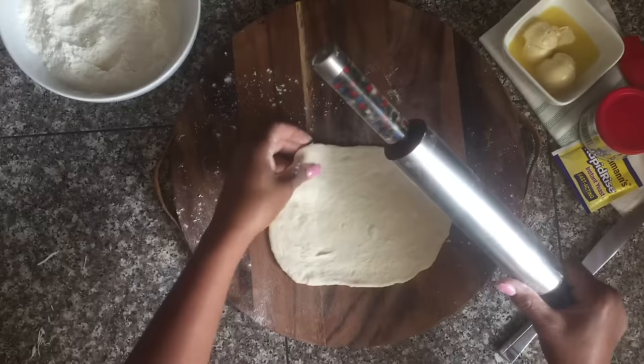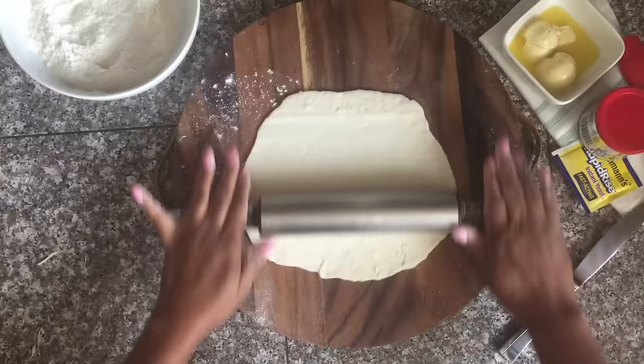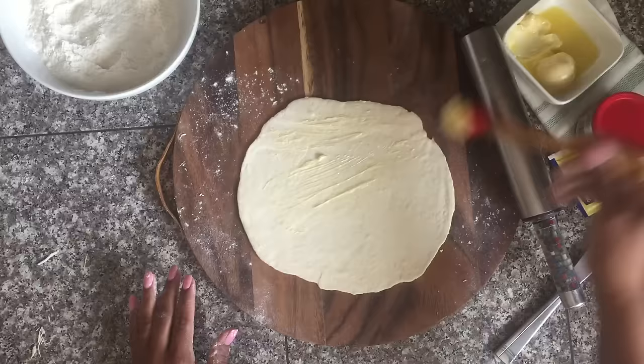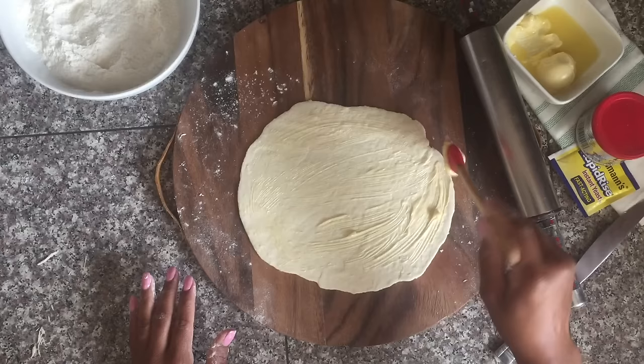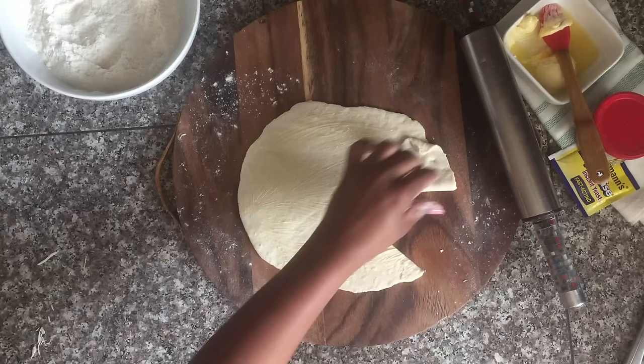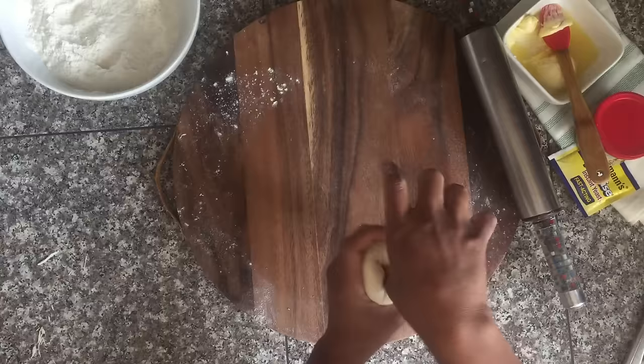Trust me, I've been making roti for a long time — sometimes I'm in a hurry and I just roll it out to be a small disc and it's not as flaky. So you want to roll it out as big as you can, then go ahead and brush it with room-temperature butter. I'm using vegan butter — I recently decided roti didn't need to not be vegan — but you can use regular butter, ghee, or oil at this step. Then put a slit on the side, roll it into a cone, tuck the ends into that cone opening, then turn it over and tuck the pointy part down into the center.